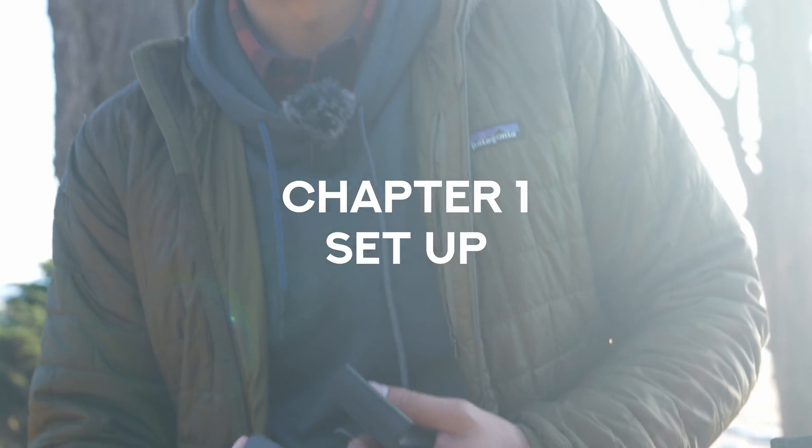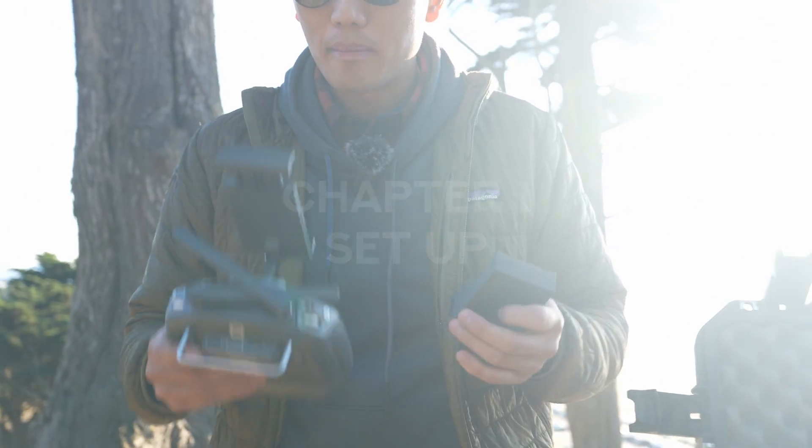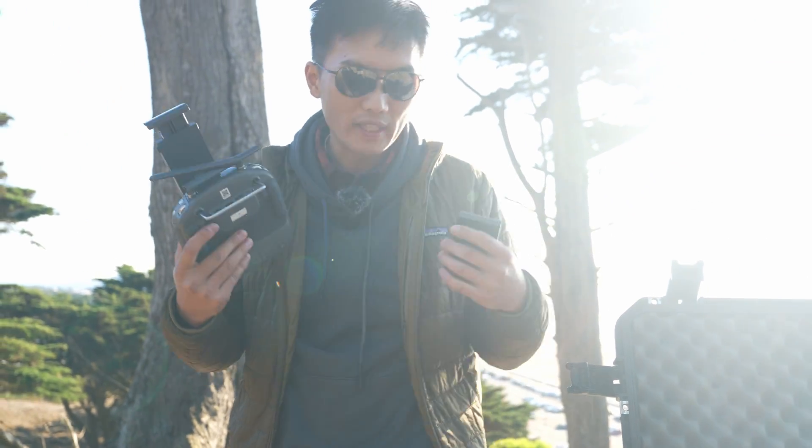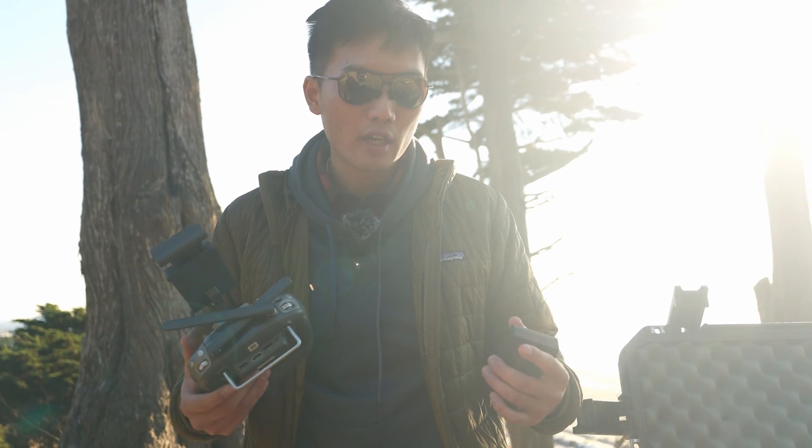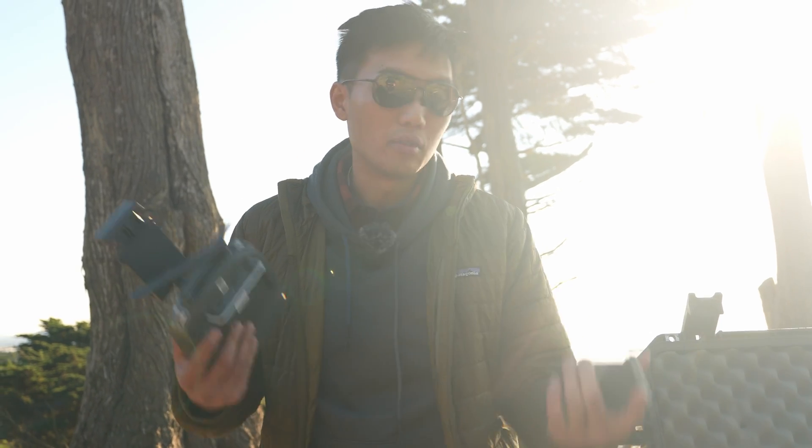The basic idea behind dual operator is there's one primary controller and one secondary controller. The primary controller is the main controller — that's what flies the drone. The secondary controller controls the gimbal. Very simple.